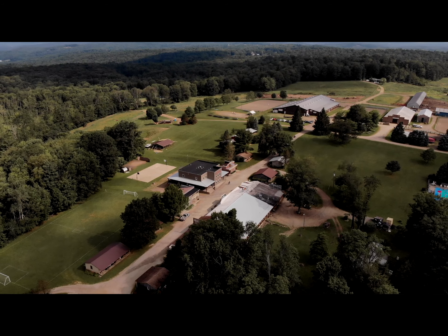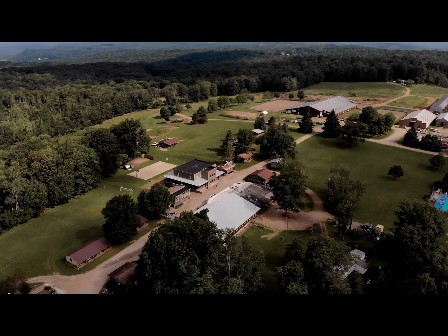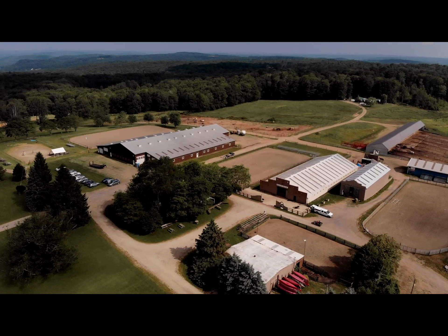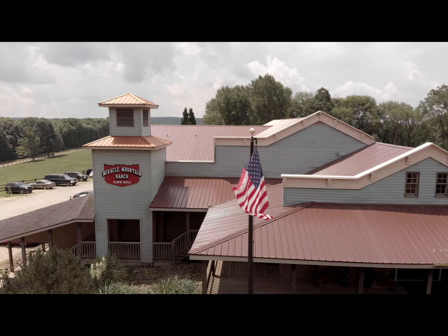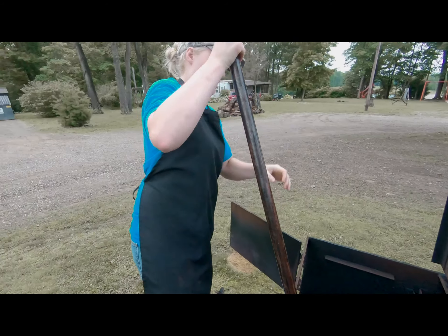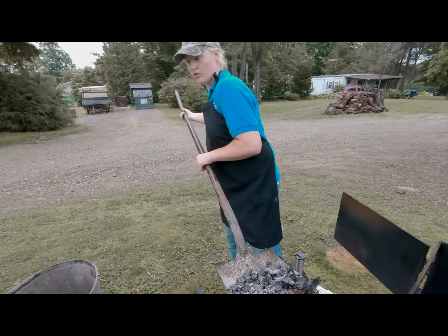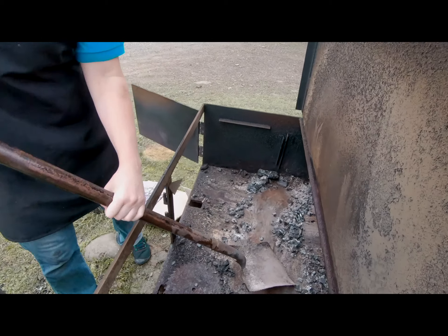This week at Miracle Mountain Ranch, we're going to make some barbecue. We started doing barbecue here about three years ago. Dan Cooper taught me how.